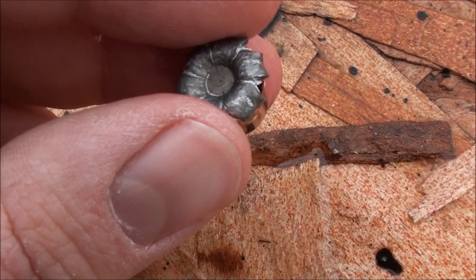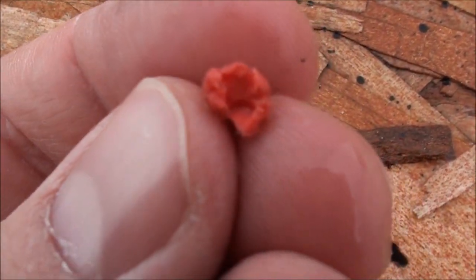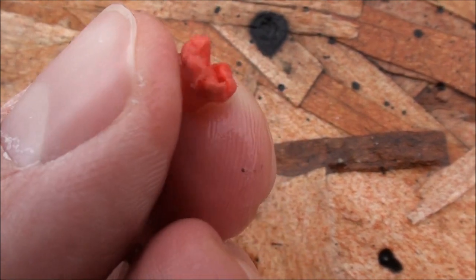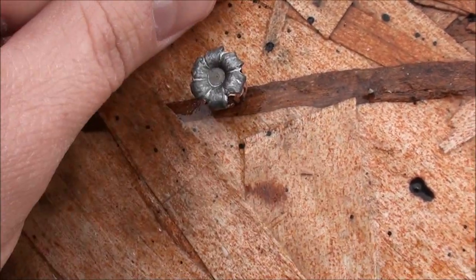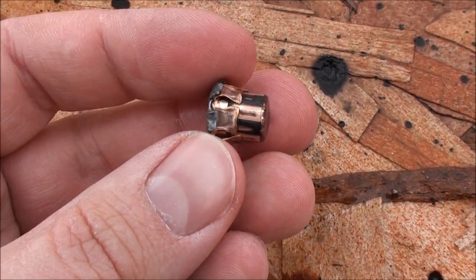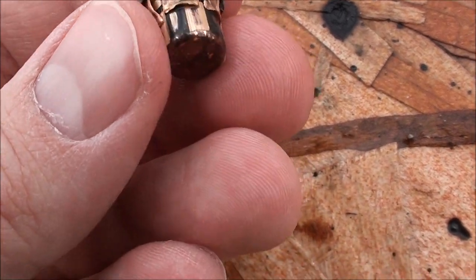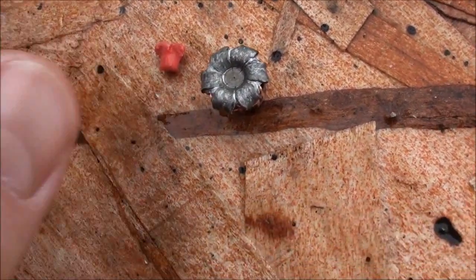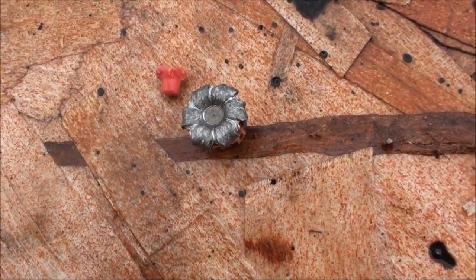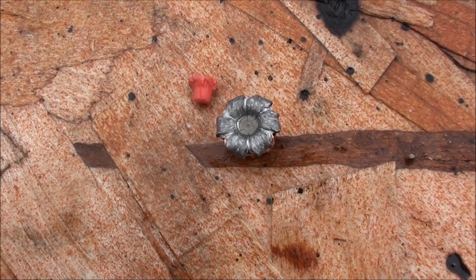As you can see, really uniform expansion. Here's the little polymer tip that we took out of it — that deforms and expands out the petals. You can see that most of that bullet is still quite intact. No jacket separation, really. Not a lot of expansion, but through three jugs it's pretty good penetration, and that's through four layers of denim as well.